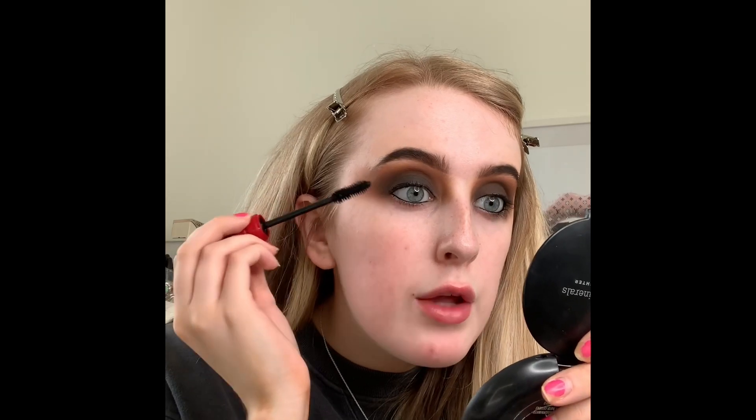Next I'm going to pop on a light coat of mascara. I'm using the NARS Climax Mascara — I just got this for my birthday and I really like it; it's nice and black. I'm going to pop on a little coat before my lashes.